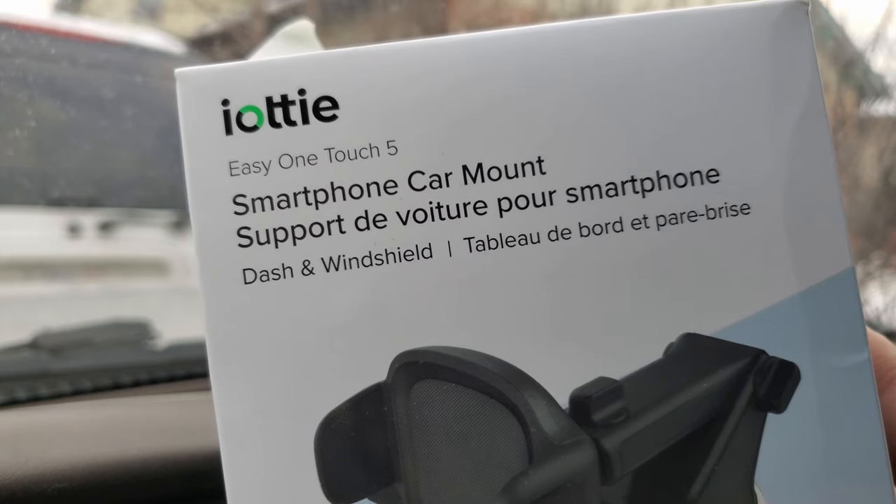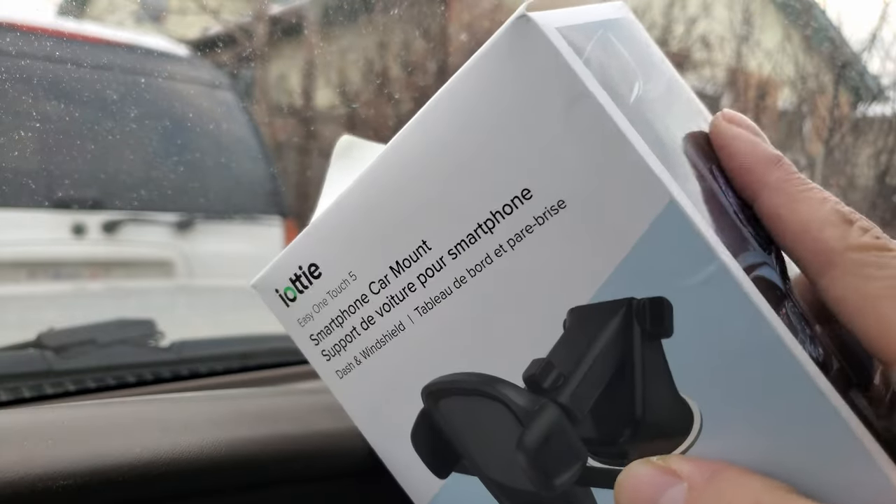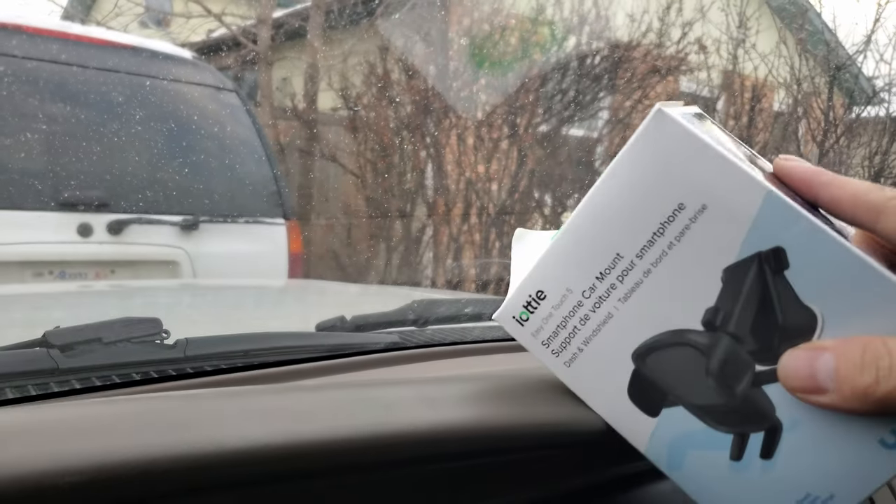I just bought this LT smartphone car mount, so in this video I'm going to do an unboxing and then put it on my dash. Let's get started.